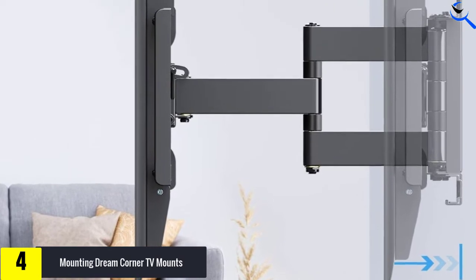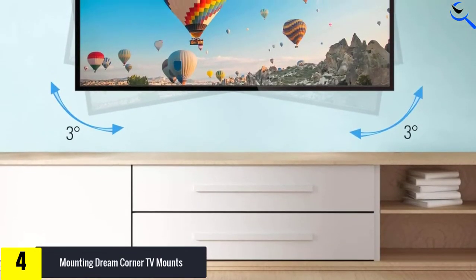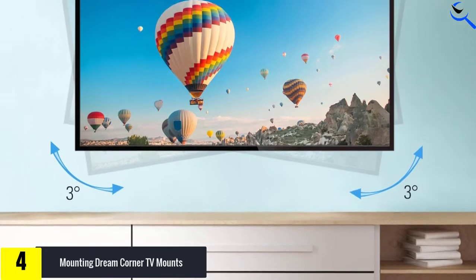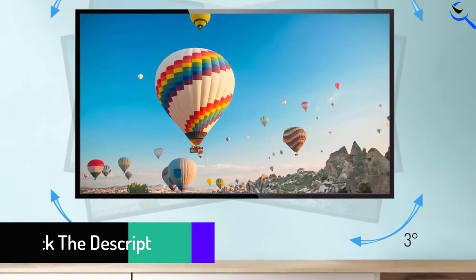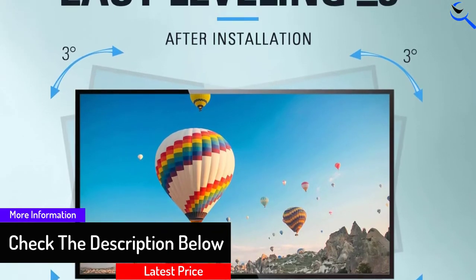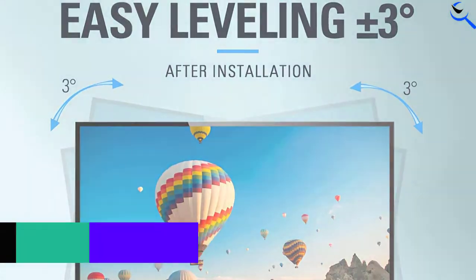There are different adjustments to this wall mount as well. You can tilt it 15 degrees up or down, and you can also rotate it 3 degrees. It works great on the wall, especially on a corner wall, and installing it is super easy — just mount it on the wall and you are done. However, this wall mount does not work with drywall alone, so be cautious before you install it.